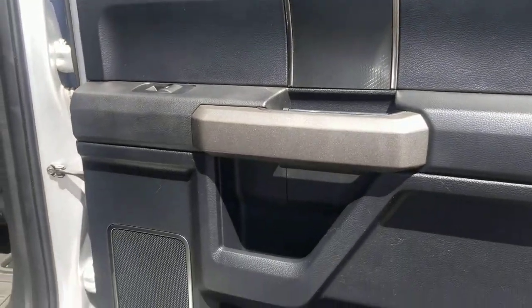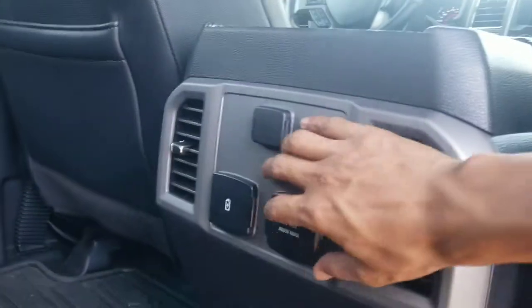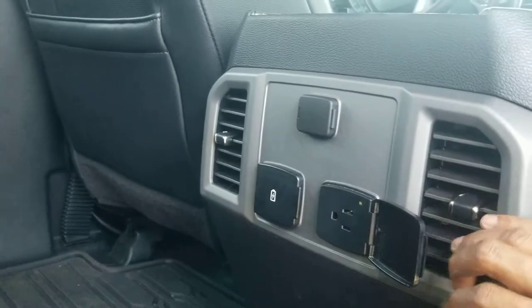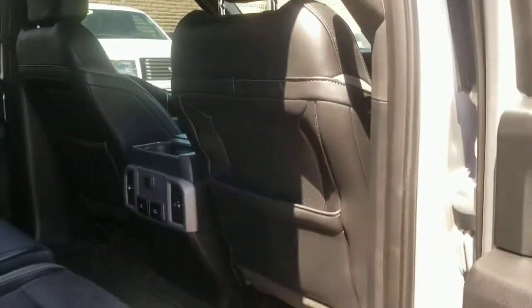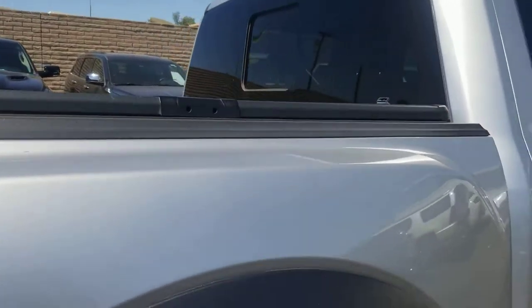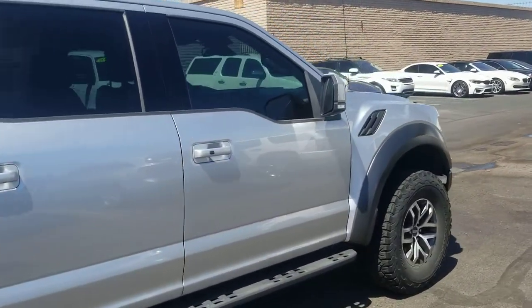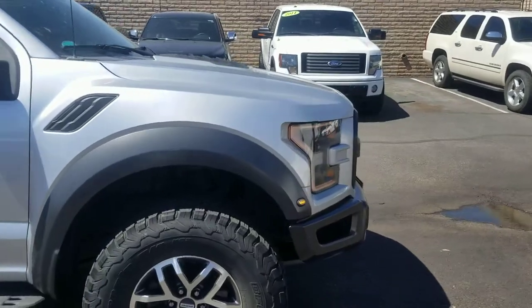The interior — the panels are just a bit dirty, but once it gets cleaned up it will look fantastic. You've also got your USB port over here, and of course your plug as well as a cigarette charging port. It comes with remote engine start and blind spot monitoring. I'm going to go ahead and hit the remote engine start — you get two keys with it.